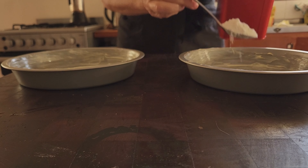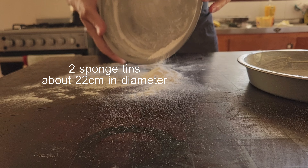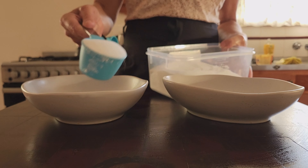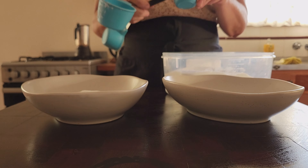Here goes. You'll need sponge tins roughly 22 centimetres in diameter and you'll need two of them. I like to butter the tins and then shake a little flour all over the pans, then tapping out the excess. This is the old-fashioned, tried and true way to grease a tin.